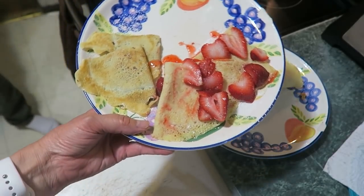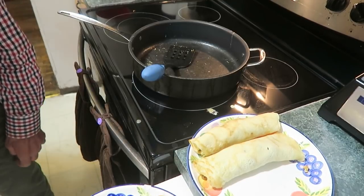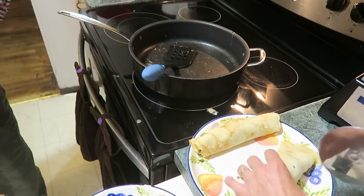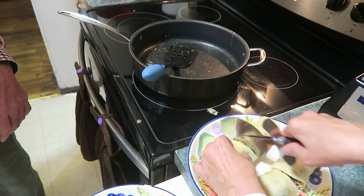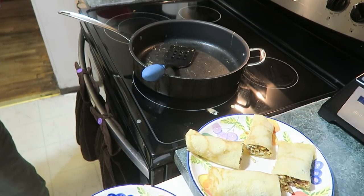Here are two dessert ones: strawberry jam with strawberries and Nutella. I want to cut these in half too — they're very large. It looks a little bit like a burrito.